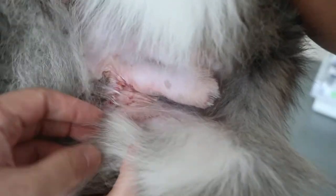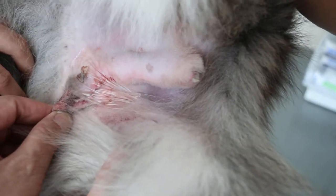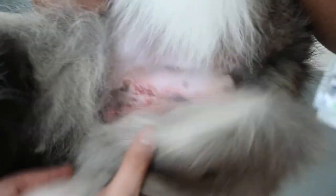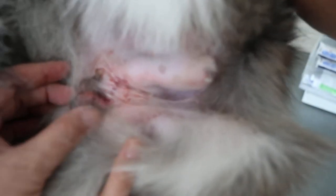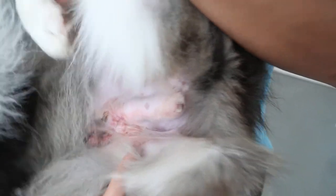The important thing is because the dog will lick it, this part will become swollen. If they don't run too much, actually they should be okay. So I apply the cream every day.